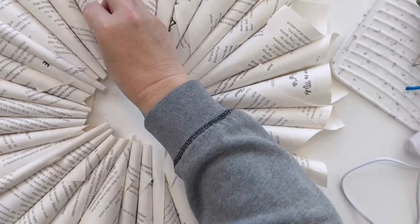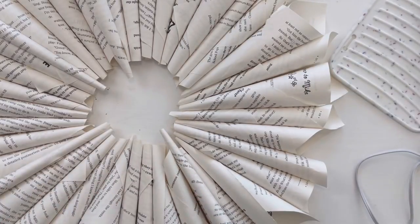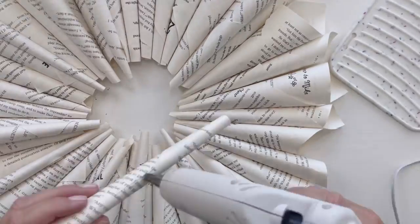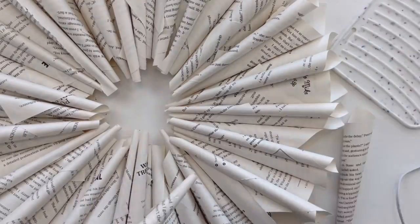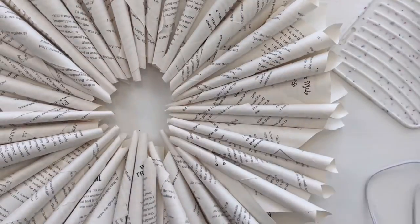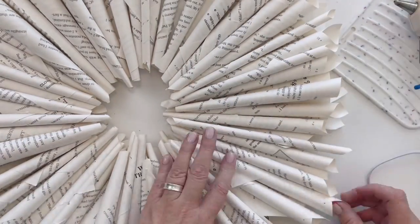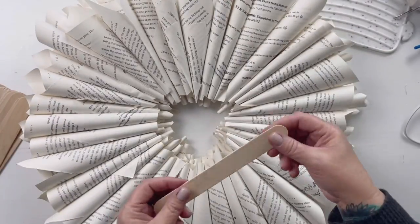We're going to go back and take the tighter-rolled ones and layer more and more on top of the ones we just did. You'll have two or three layers of these little cones all the way around the wreath. It is imperfect and random — I just think this is the coolest way to make them. This particular style has a little quirk factor to it that I love.